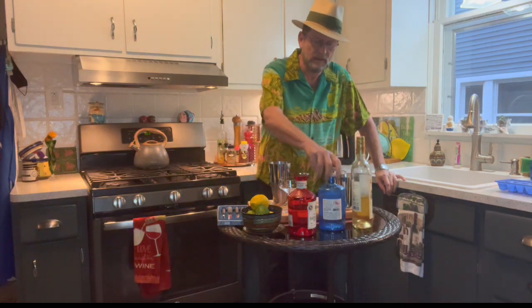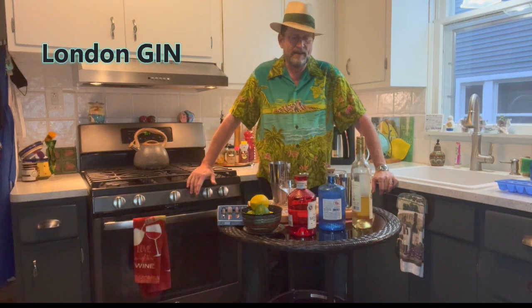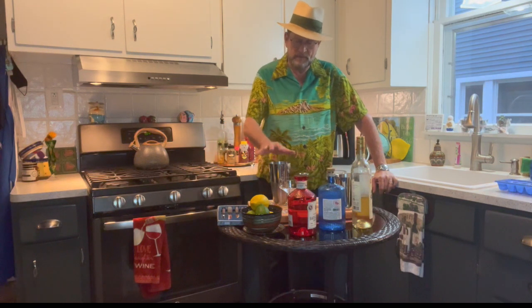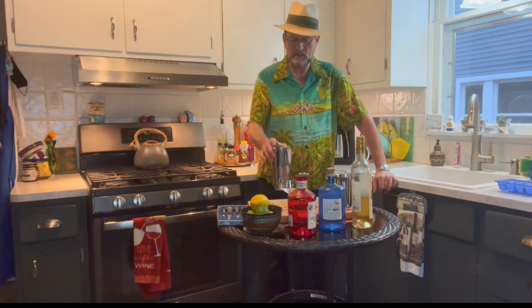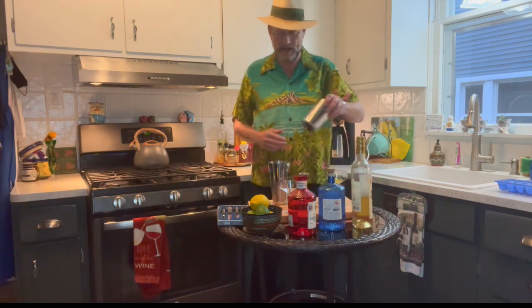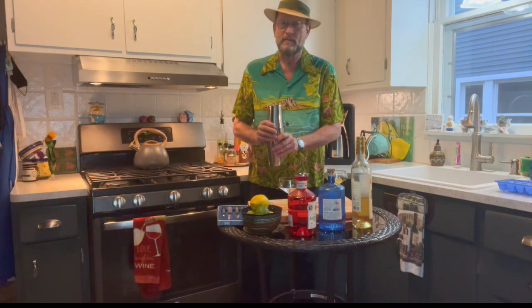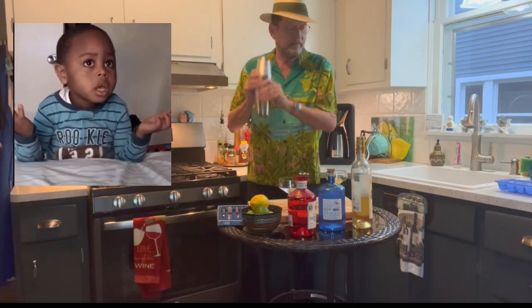So: three quarters of an ounce Lillet Blanc, one and a half ounces vodka, four and a half ounces of gin. If you've got a nice dry London gin like Beefeater, that'll be fantastic — any London dry is a good choice. We've now combined it with the ice, and these traditional ice cubes have a tendency to break down and melt quickly, they fracture and crack — and that's actually desirable.